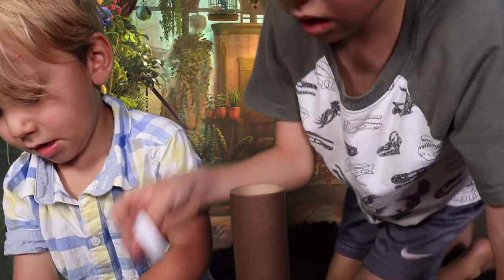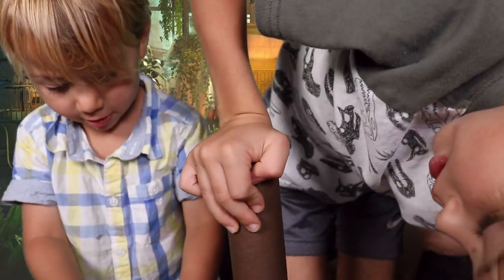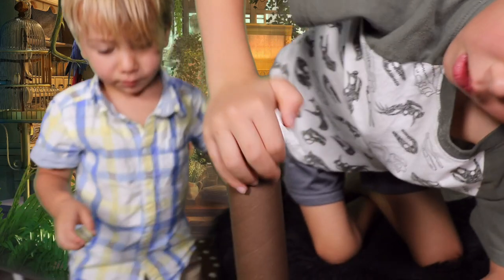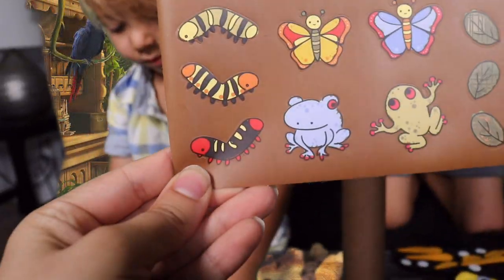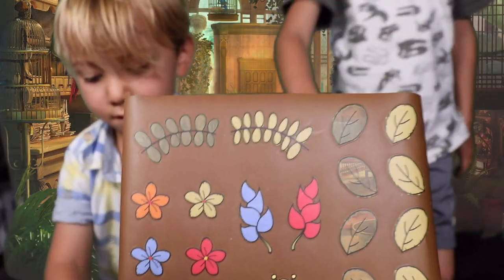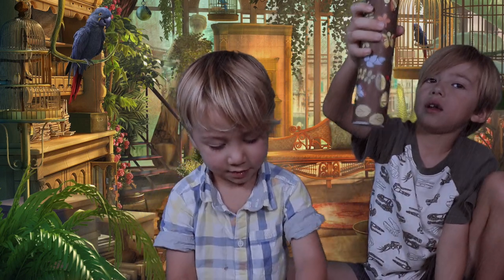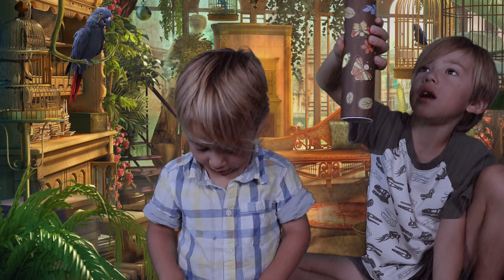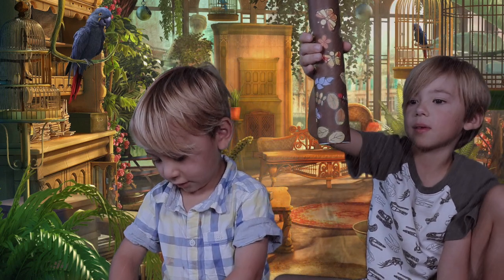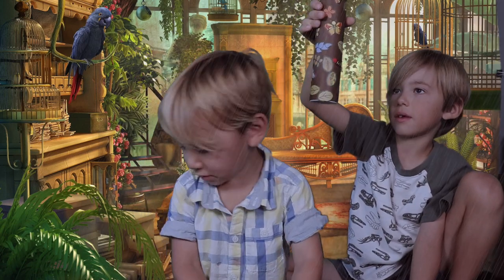Now you guys put the white cap back on top. Right here? Yep. And Uriah, you get to decorate your rain stick with all of these amazing and beautiful stickers. I hope you're happy — you've got caterpillars and frogs and butterflies and leaves and flowers. Let me check out your rain stick, I want to hear it. Wow. Does that sound like rain? Sounds like an ambulance. Awesome.